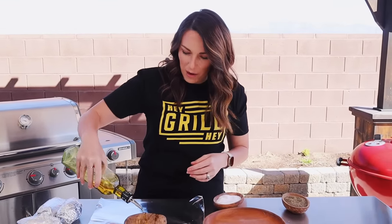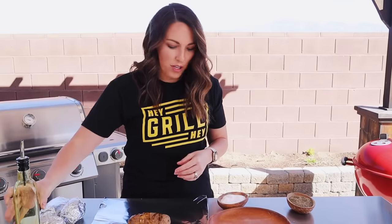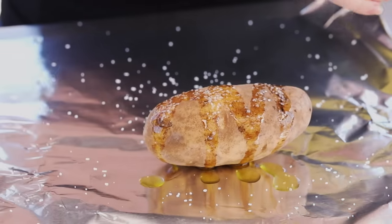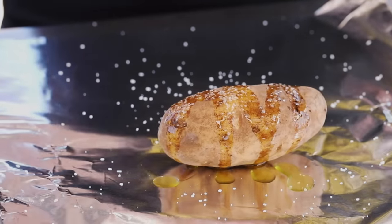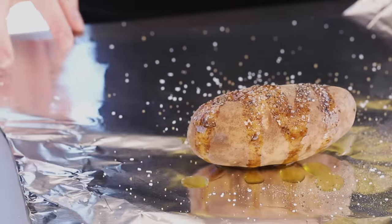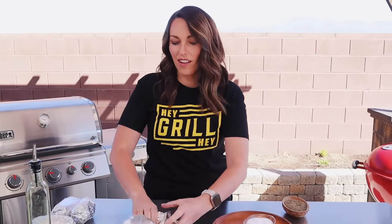This brings back so many memories. When I was a kid, my parents used to host a Christmas dinner every year — it was always prime rib and baked potatoes. And the perfect job for a kid, let me tell you, is wrapping 40 baked potatoes in foil. That was my job. Every year, leading up to the holiday dinner, wrapping potatoes. Reminds me of Christmas.